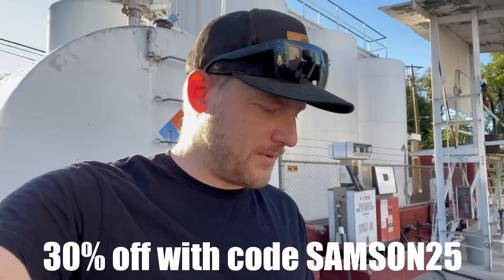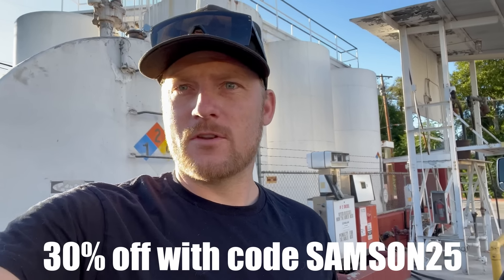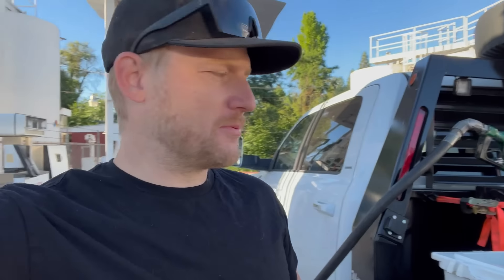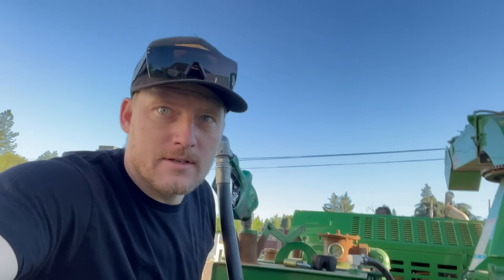For the Fourth of July weekend, they're bumping up my code — it's called Samson25 — 30% off all orders, so check it out. It's actually pretty good; it tastes something along the lines of lemon lime Gatorade. Oh, it's lemon ginger! Check it out, link down in the description below.